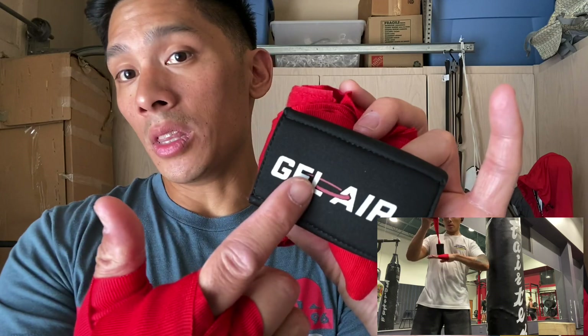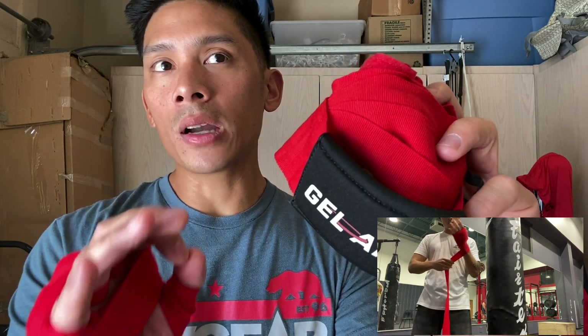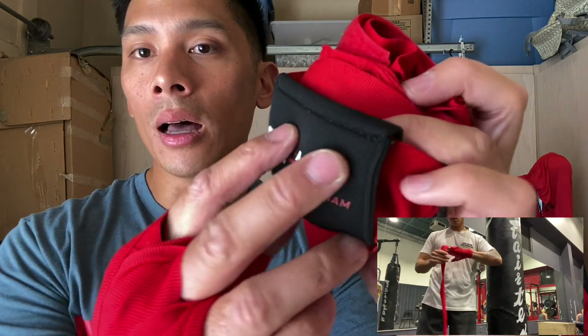What makes these hand wraps unique is just going to be the gel pad itself right here. This pad actually is a sleeve that slides over the hand wrap, which I really love. I love the idea behind this because at the price point of $10, a lot of gel knuckle pads already cost $10 and that's without the hand wrap. So you're kind of getting a two for one deal with this.